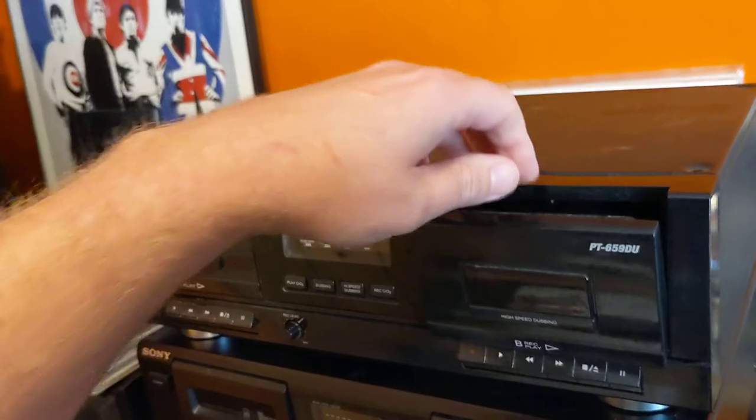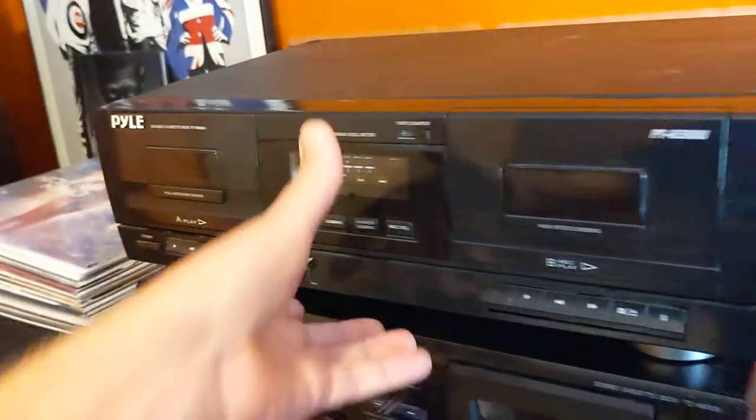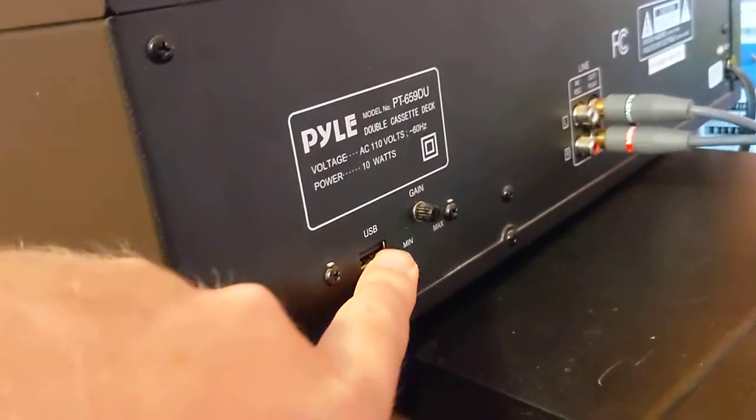I'm going to go ahead and hit open — it'll probably just be the deck here. I'll go ahead and close that and show you the back side of it. So it does have a USB port.